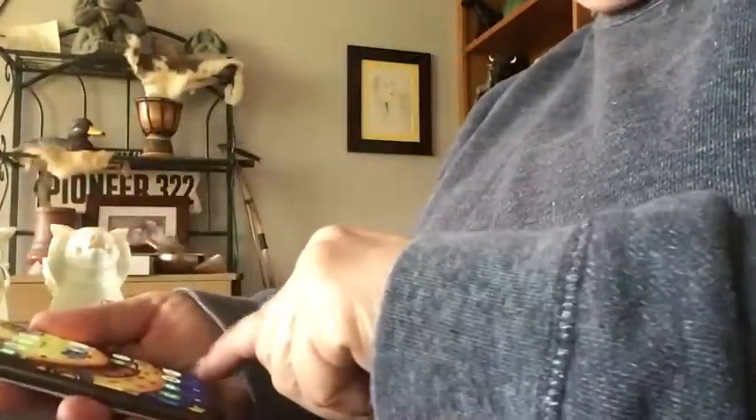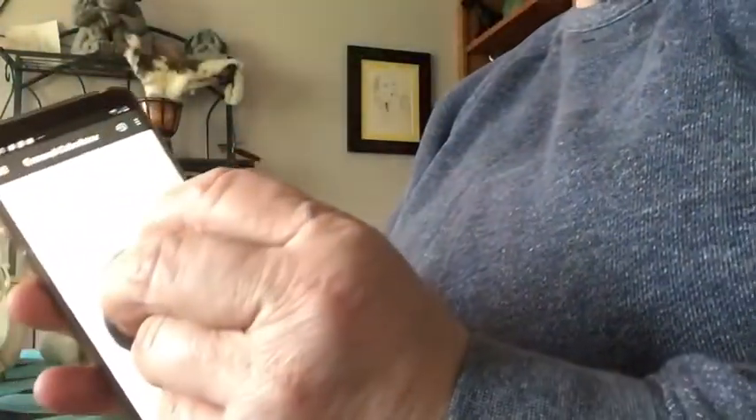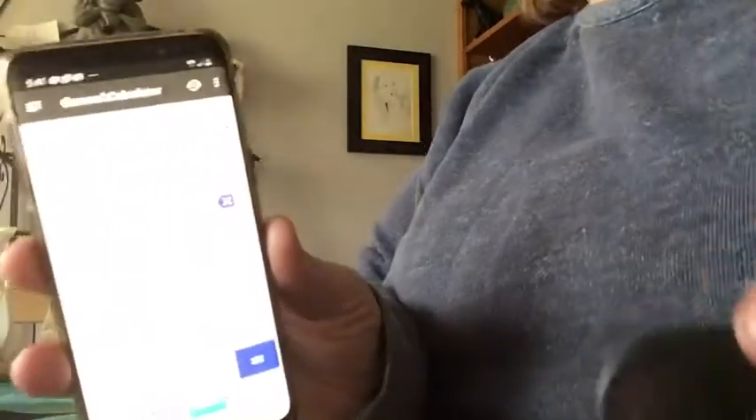What you do is take your phone and go to your calculator. You should be able to tap — see, look at the sevens — use this to tap like it's your finger and it should work. That's how you know it's real.